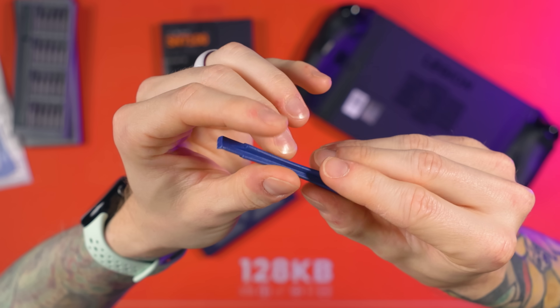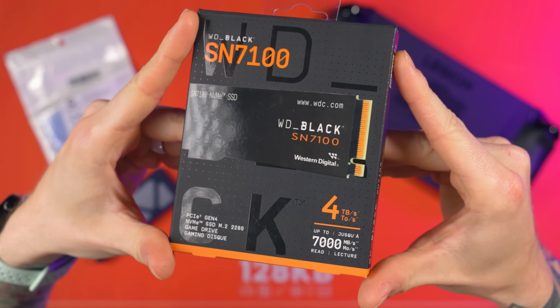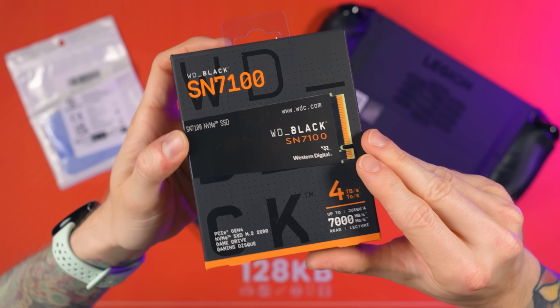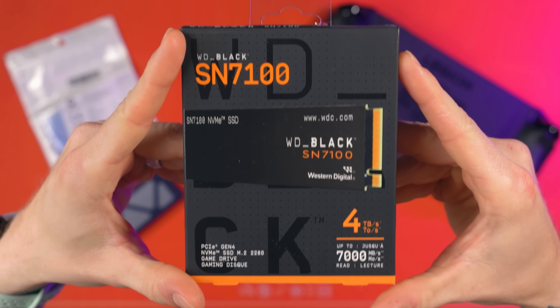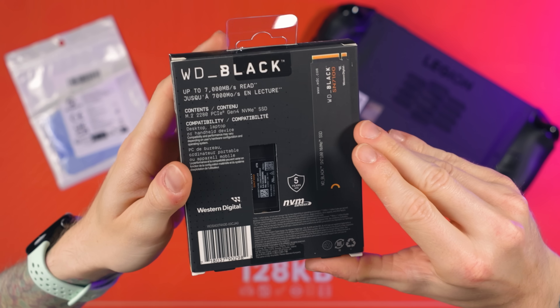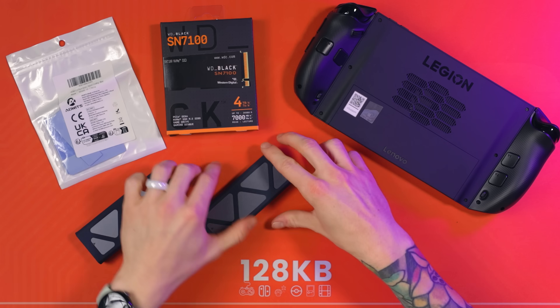You will need spudgers, and decent quality ones at that. You'll obviously need a new drive - you just want to go for a 2280 sized drive; these are cheaper and faster. Make sure you get a Gen 4 NVMe instead of a Gen 5, because Gen 5 isn't supported and it'll just get capped down to Gen 4 speeds. I highly recommend the WD Black SN7100 because these are really, really efficient - crazily power efficient - so you'll be saving battery life and temperatures, and they're still super fast.